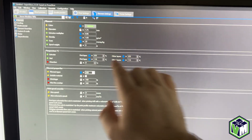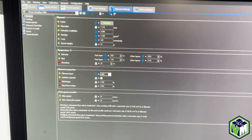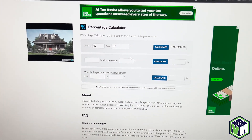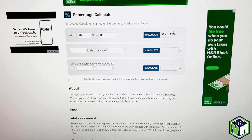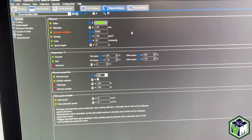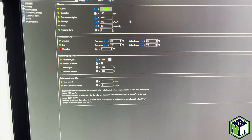Okay, so in SuperSlicer — this is my LS profile for my Trident — my extrusion multiplier is 0.96. On Klipper Screen you saw 97%, so I'm going to use a percentage calculator. PercentageCalculator.net works. I want to know what is 97% of 0.96, and it is 0.93119. So I'm just going to round up and go 0.932. I'll save that in there because I know that's what's working well, and you'll just keep going back and forth with this until you get something you really like and know is good.